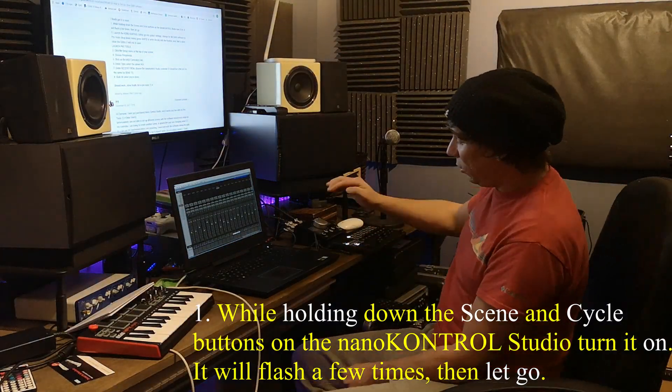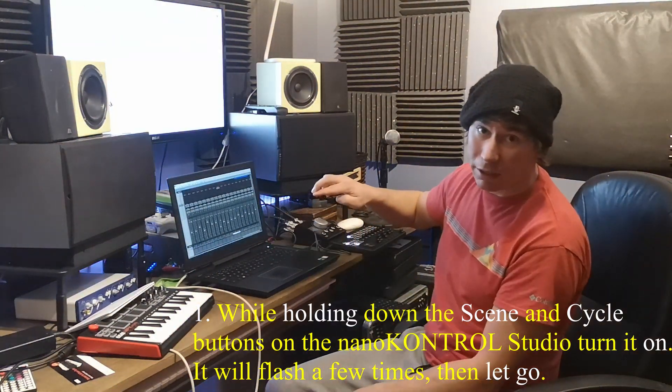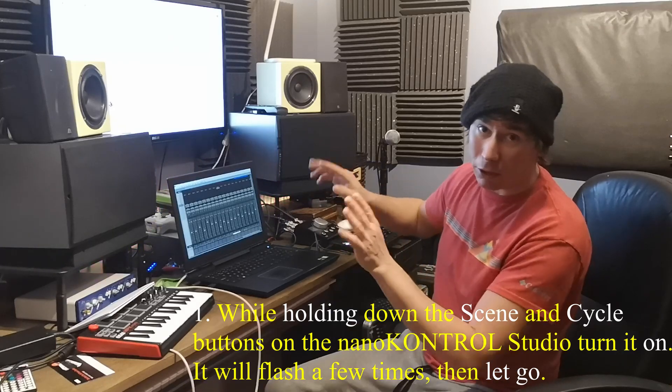So it's off. You hold those two buttons down, you plug it in, you turn it on. It will flash a couple times. Let go. That's your first stage. It doesn't tell you that anywhere.